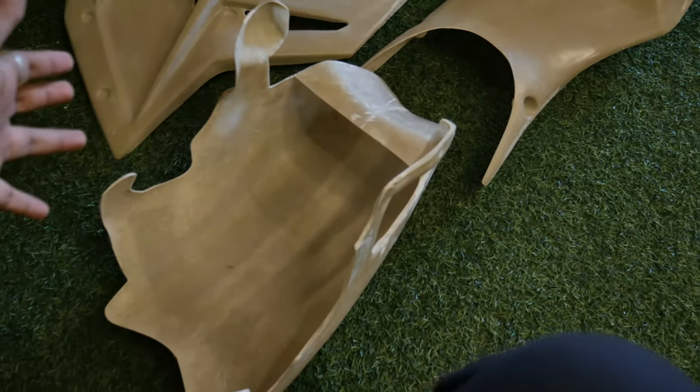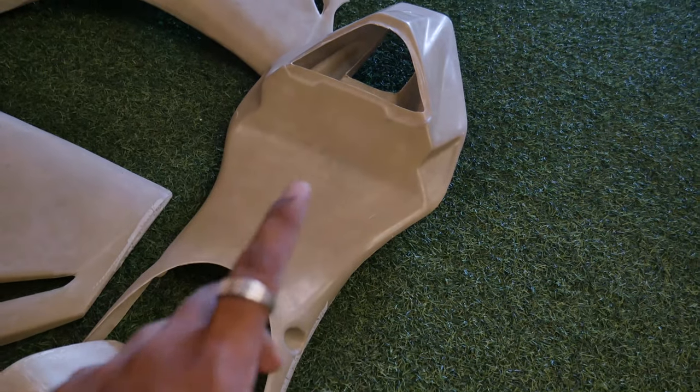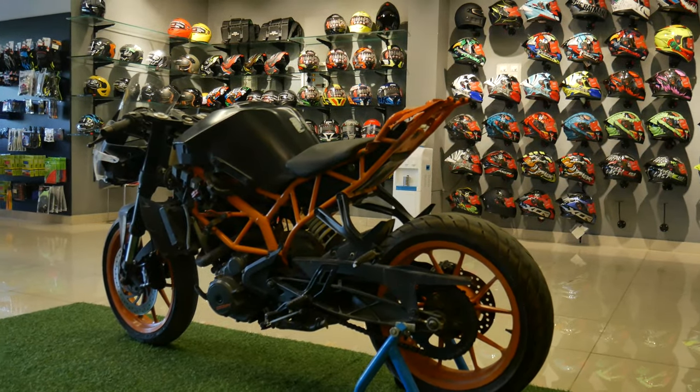The rear view is completely different, and the tail piece is different. Here are the original body parts that we have.